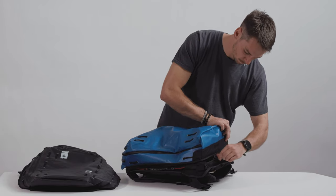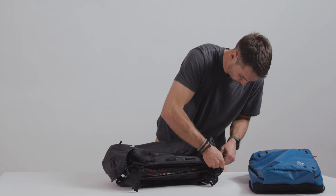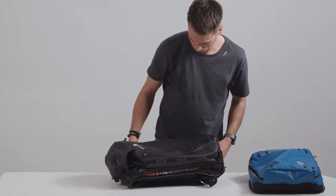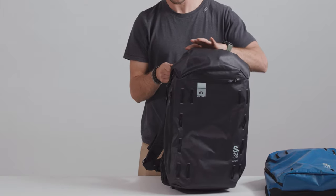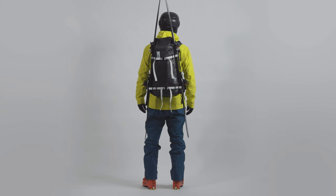Thanks to our Switch technology, you no longer need to choose a single volume or design for your avalanche airbag backpack. Outfit yourself with a Switch base unit and several Switch covers to change pack volume in a fraction of a second, so that you can take just the right pack for the day's outing in the back country.